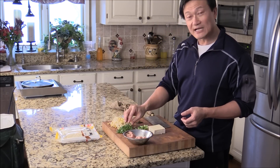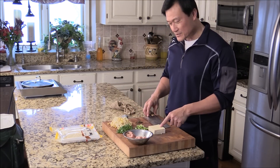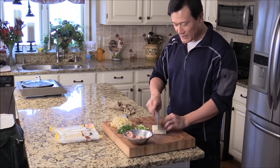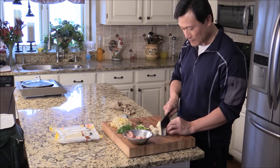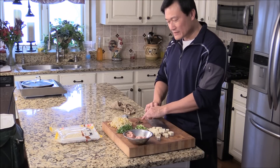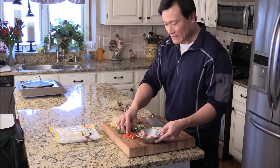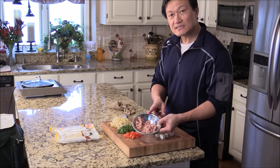Bean sprouts, chopped cilantro, and the green part of the green onion. One firm tofu — I just give it a quick chop into little dice. I've got some Sichuan peppercorn and chopped bell pepper.